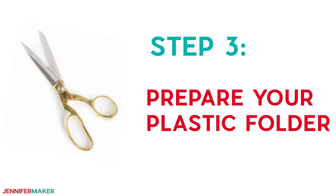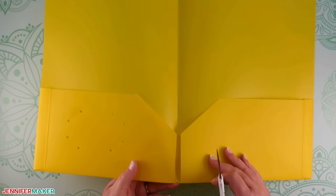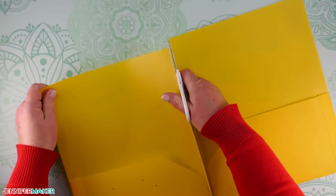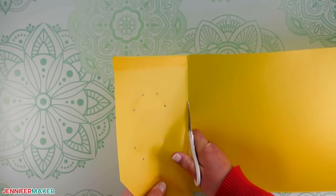Step three: prepare your plastic folder. Before cutting, you need to prepare your yellow folder so it will fit on your machine mat. Open up the folder and use sharp scissors to cut along the center crease until the two sides are separate. Cut away any extra pockets or pieces to create a flat piece of plastic that will fit on your machine mat.